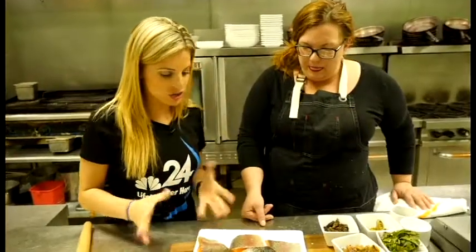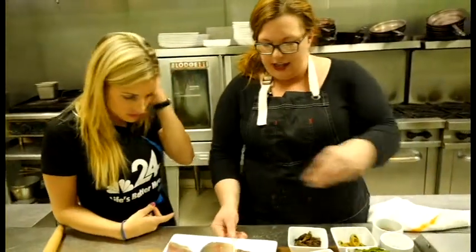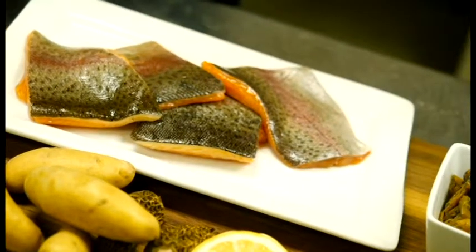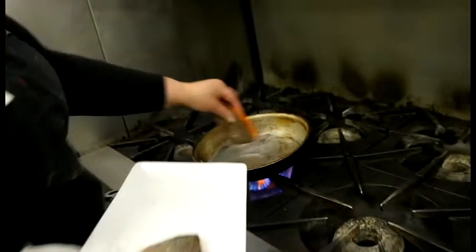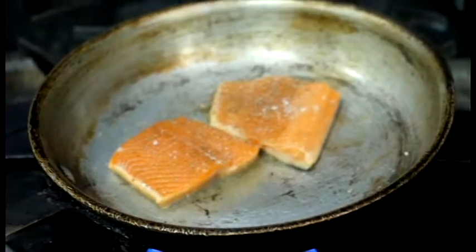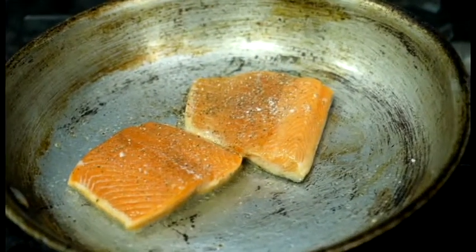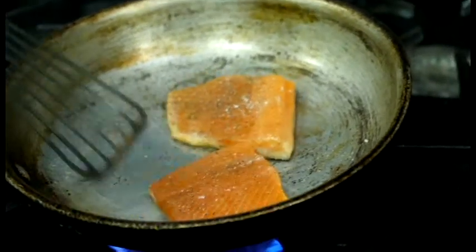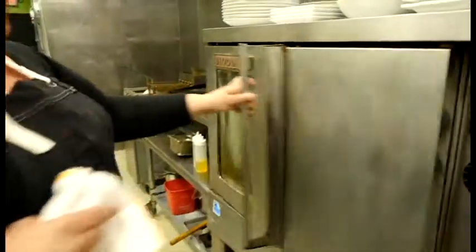We're starting with the trout. I like to serve it with the skin on because I like the skin to be really crispy, almost like a potato chip. So it goes in the pan skin side down in hot oil. You want to hear that sizzle when it hits the pan, and when I put it in, you're going to see the meat, the flesh tighten up a little bit. You start to see the color lighten around the edges. I'm going to pop it in the oven.